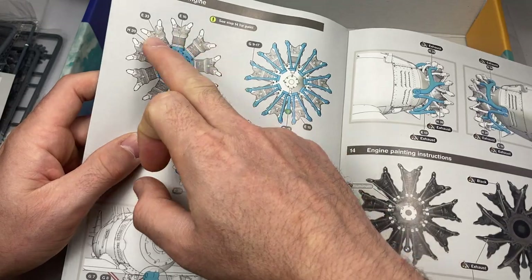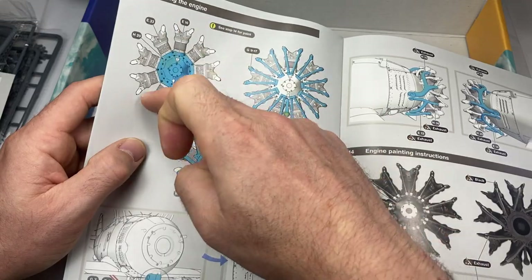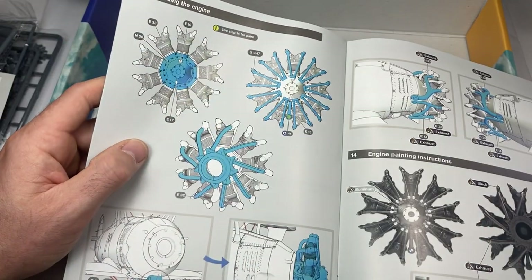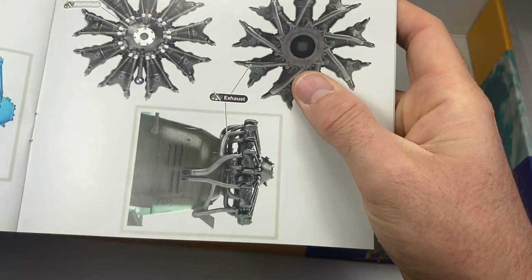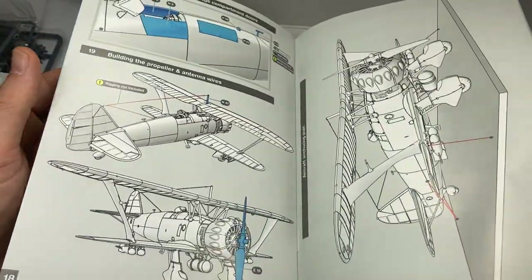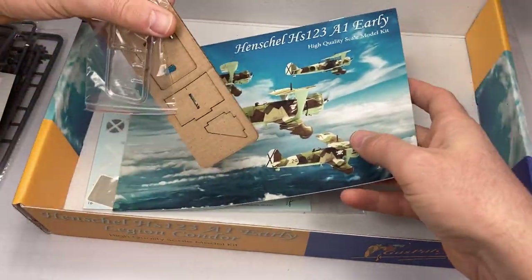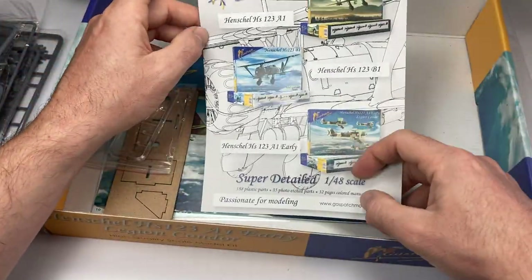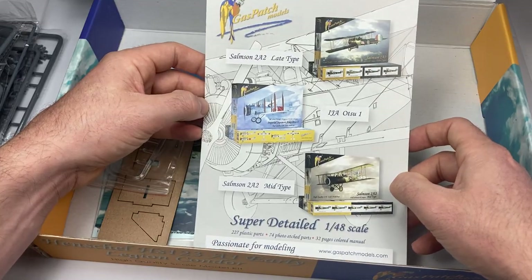What they've done with the engine is mold the cylinder heads in on one side, so all you've got is a very faint seam line rather than two halves, which always gets on my nerves because you never clean it up well enough. You can see the completed model there — how smooth everything looks. It's a fantastic kit from a wonderful Greek company, and they deserve all the praise. They've now got a Me 163 comet out as well.